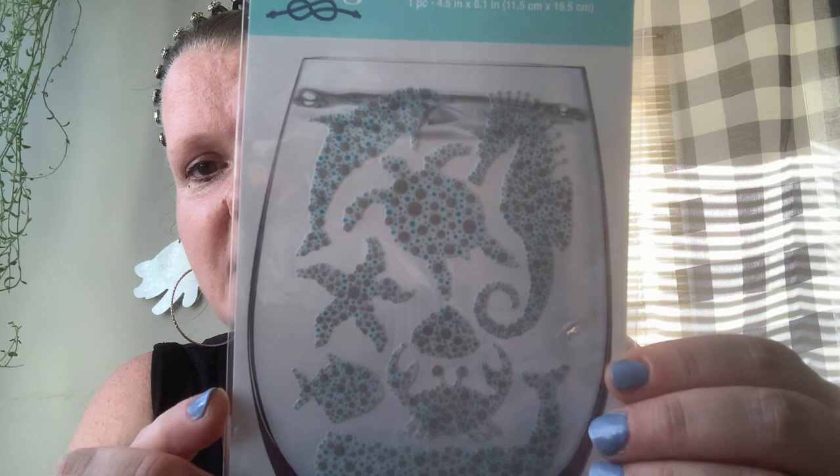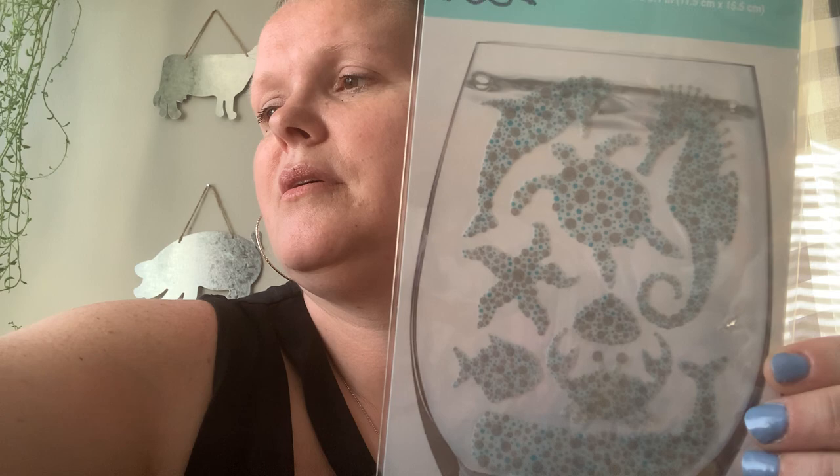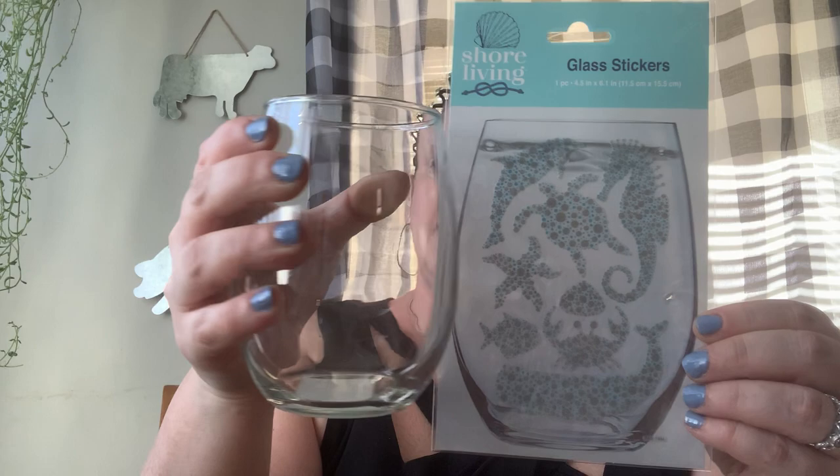I picked up this glass sticker set — you get to decorate a glass with these. I also picked up one of Dollar Tree's glasses and I'm just going to decorate it real pretty for one of the girls. These stickers are absolutely adorable — I love the seahorse on here. It should be super, super cute.